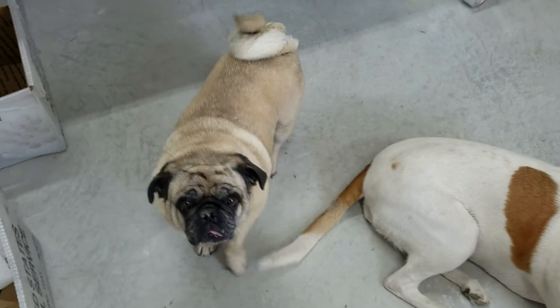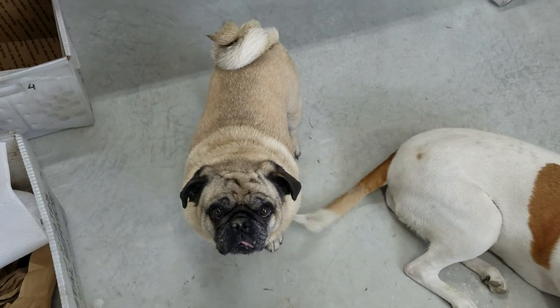Say goodbye to these guys. Leroy, say goodbye. Hey. Yeah, okay, bye.